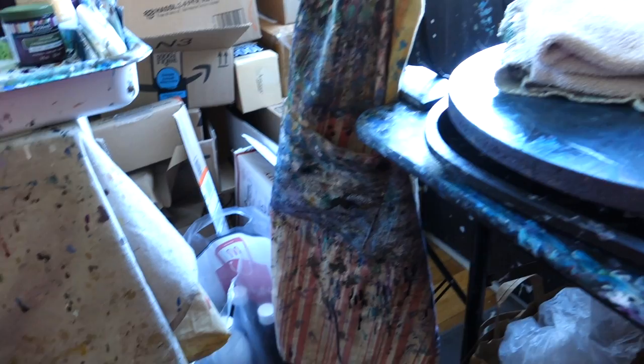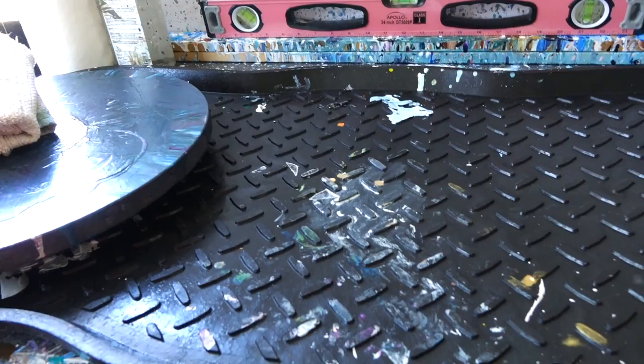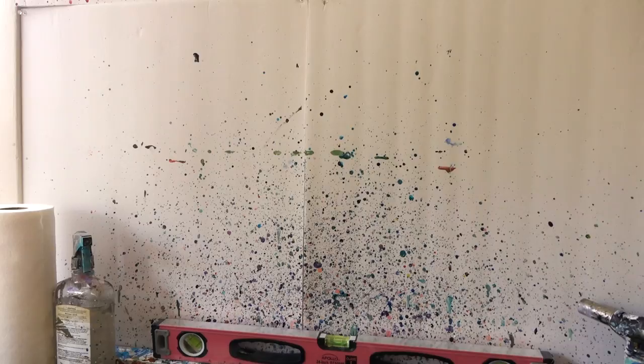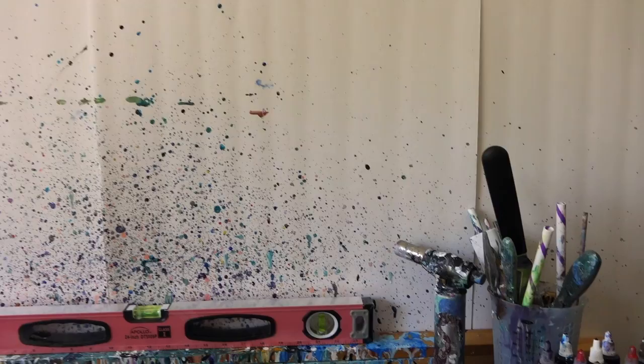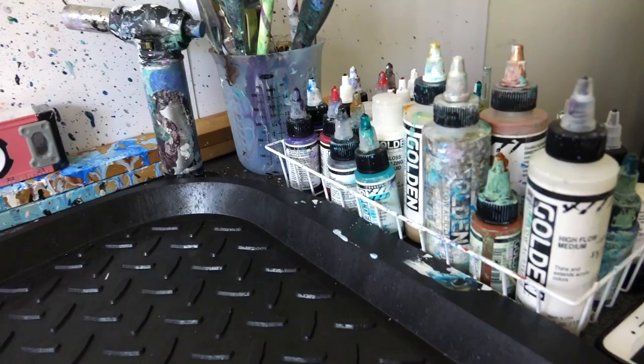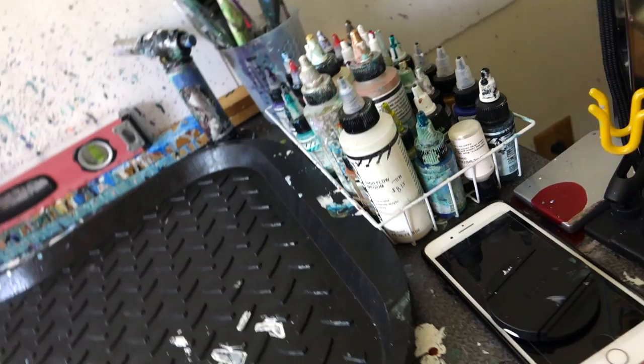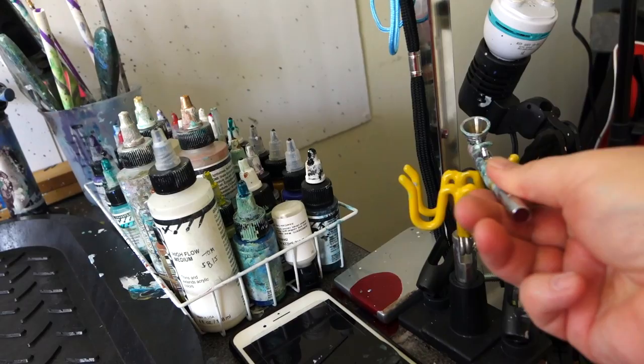The biggest challenge for me has been not getting things on the floor, unfortunately. This tray — I think it's for boots — fits under the table, though it's not my favorite because of all the little raised bits. I have my Golden High Flow acrylics, my torch, my little tools, and my airbrush holder, which makes it really easy to just grab my airbrush when I need it.